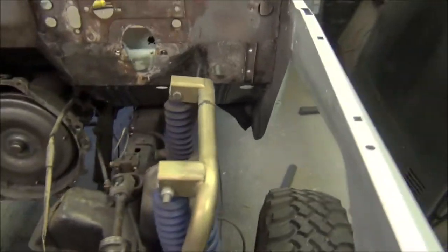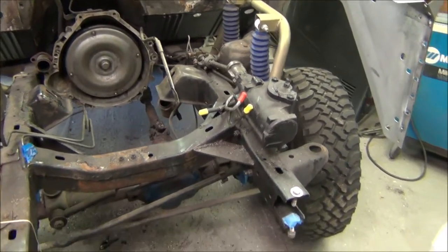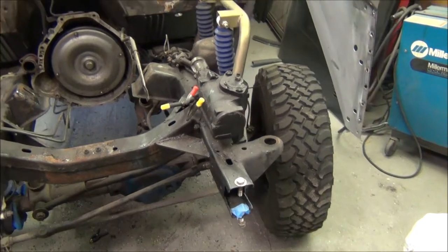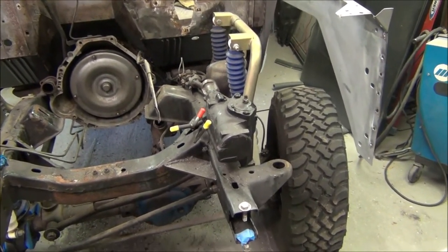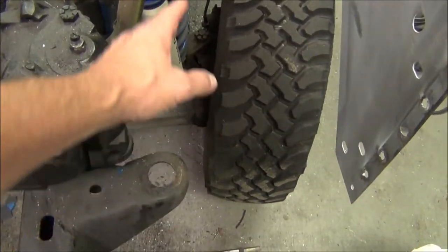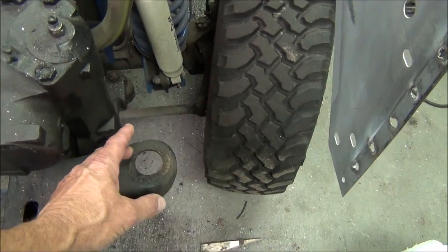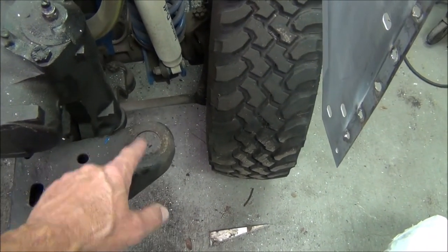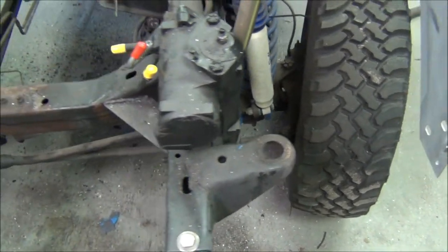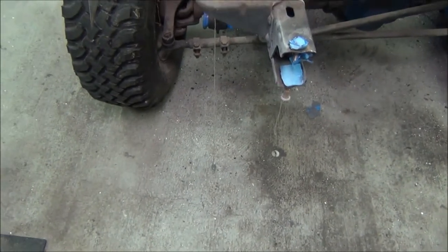I drove the truck home, but the rim was bent very badly on the front driver's side so I had to limp it down the road. The guy had no insurance at the time — this was my daily driver. What I'm getting at is I've never been convinced that the frame is straight on this truck, and before I mock everything up I need to weld the body mounts coming off the wheel tub and the core support in the right spot.